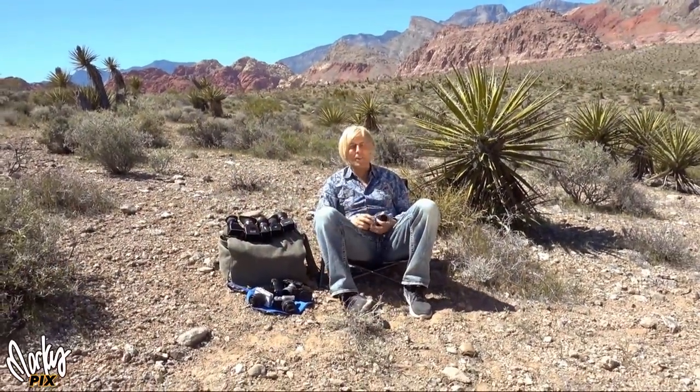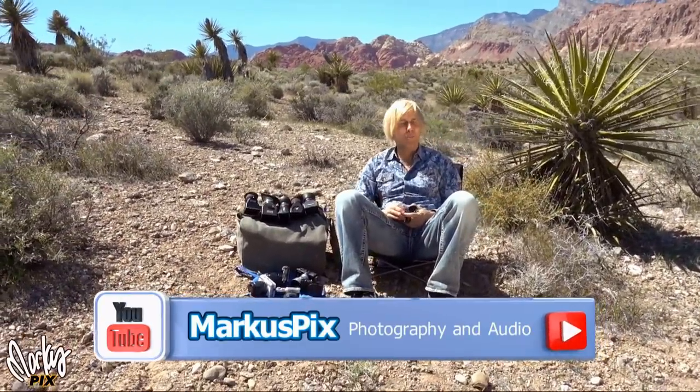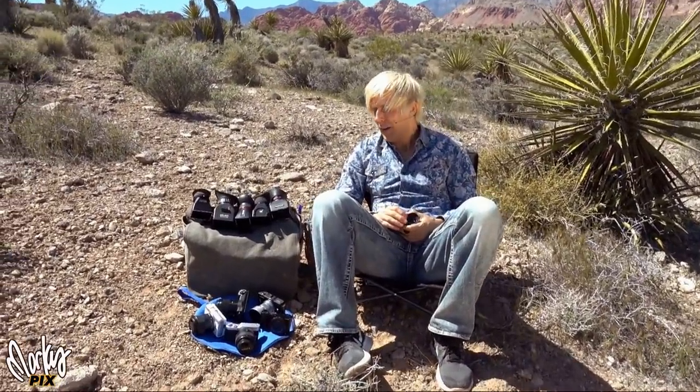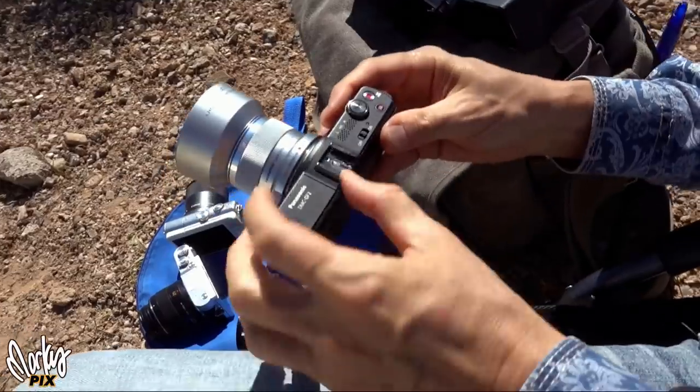Hey everyone. Just sitting out here in the desert with my photography gear. Perfect, perfect place because it is a really bright, sunny day. And most cameras nowadays, they have an LCD screen on the back, like a travel camera.